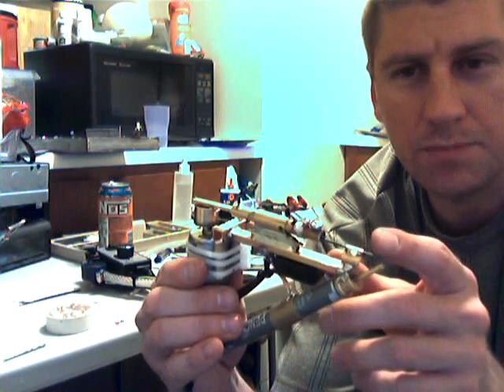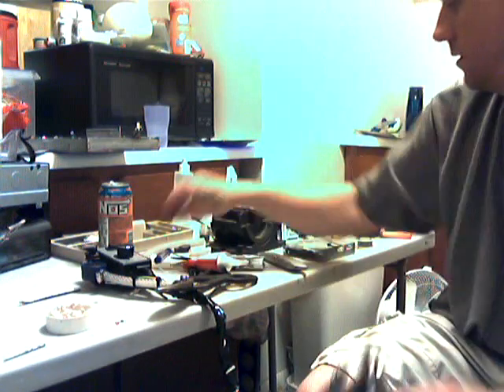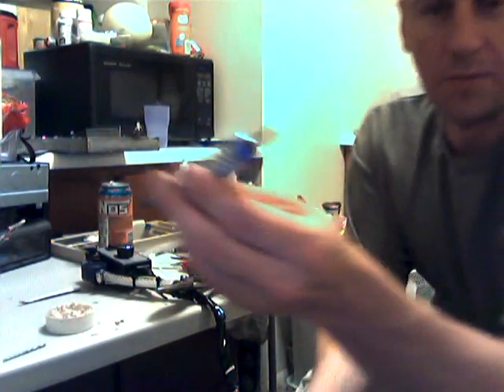I'm trying to build a precision cutting apparatus that jabs into the metal and smacks it out of the way. I may need to put some kind of sponge cooling system to keep my tungsten rod cool. I've got a couple to burn up here, so I'm hoping I can get some plasma-like precision cuts out of this thing.